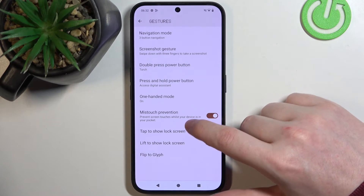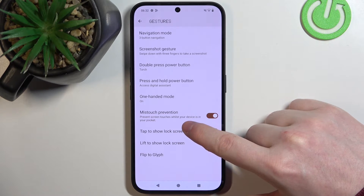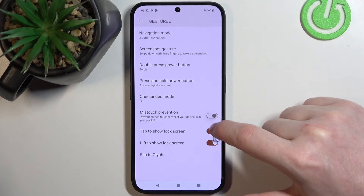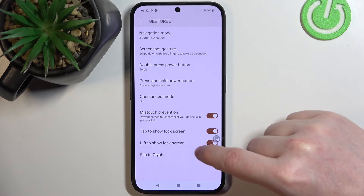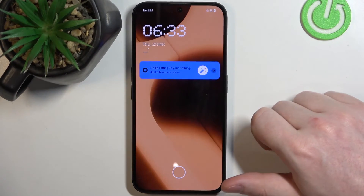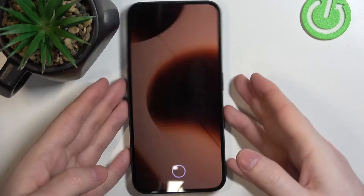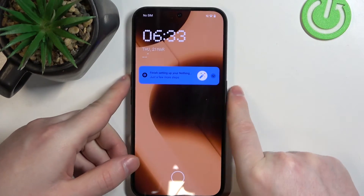Next is Mistouch Prevention, which prevents accidental screen touches while your device is in your pocket — you can enable or disable that. There's also Tap to Show Lock Screen and Lift to Show Lock Screen. If you lock your phone, you can tap on the screen to wake it up, or pick it up with a grip to wake the screen without touching any buttons.